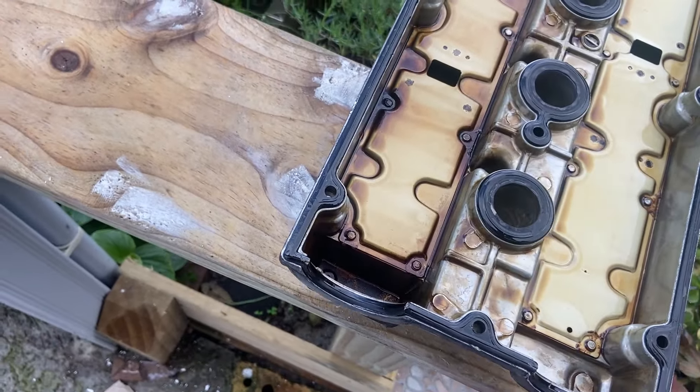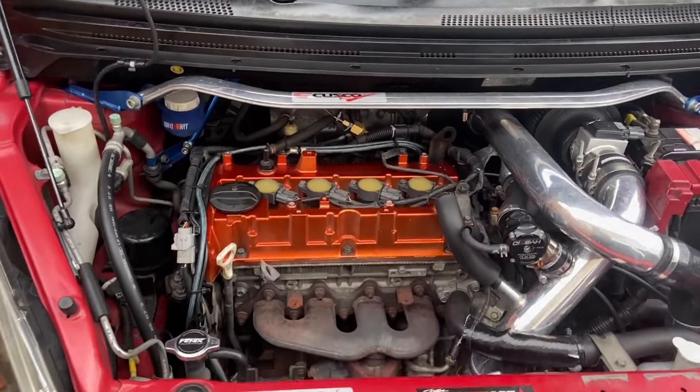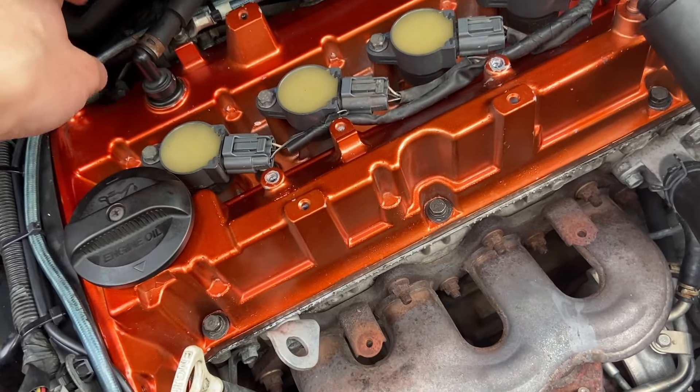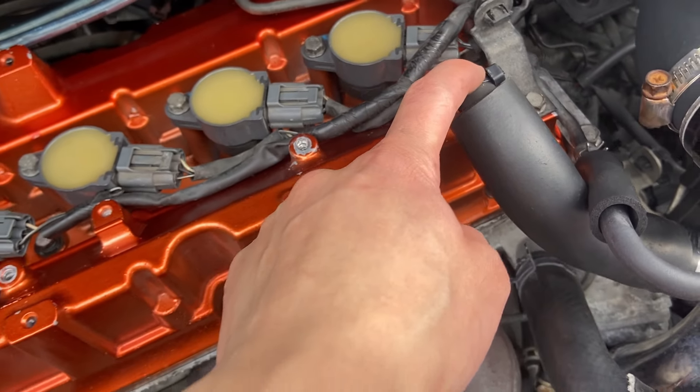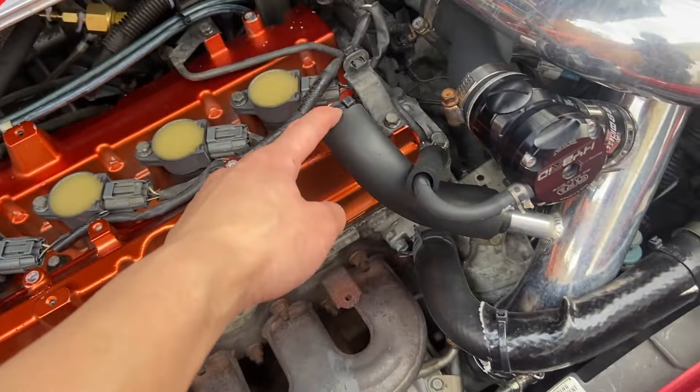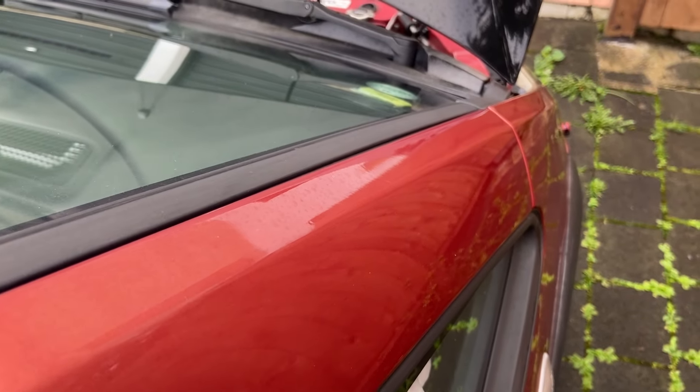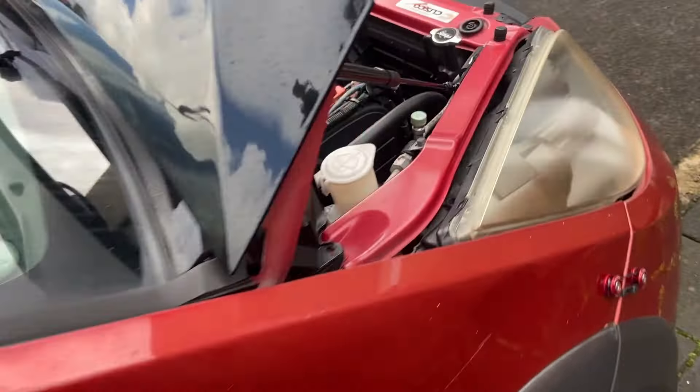Here is the result — bolted it all back on. All the 10mm bolts on the rocker cover are snug, not too tight. I put the breather hoses back on with some Teflon tape, wrapped it up tight. This is just blow-by so it's not doing any vacuum, so it should be all right. Put the coils back in and bolted them down. We're going to start it and hopefully it doesn't blow up — it shouldn't have changed anything in how the car is meant to run.